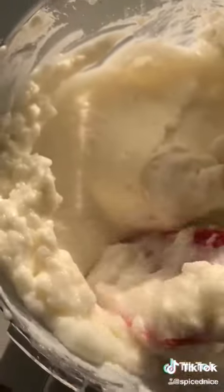Be sure you pour really really slow because that's what will make it nice and thick. And that's all. For a more detailed recipe, head to my garlic sauce highlight on IG.